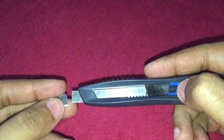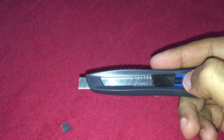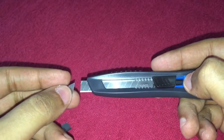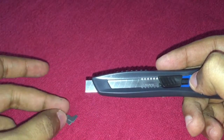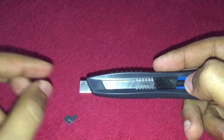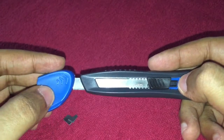But you can see earlier when I tried it — I broke it two times, and these were the two pieces. Whenever this edge gets dull, you can break it off and get a sharper edge to use.